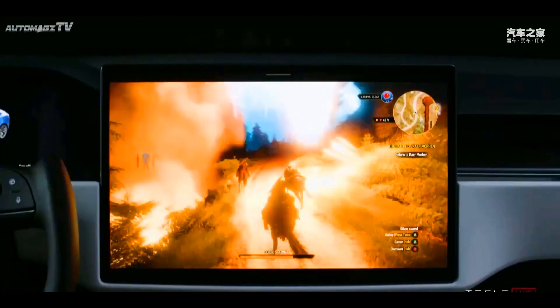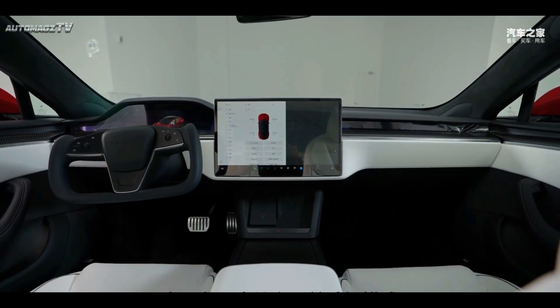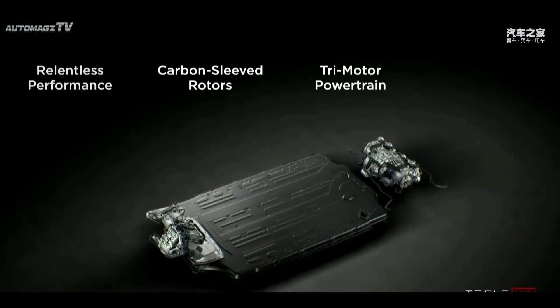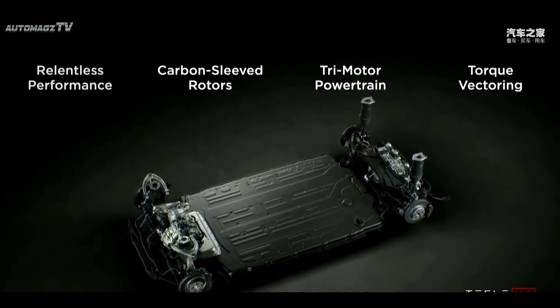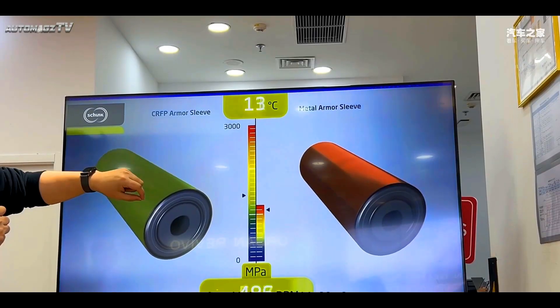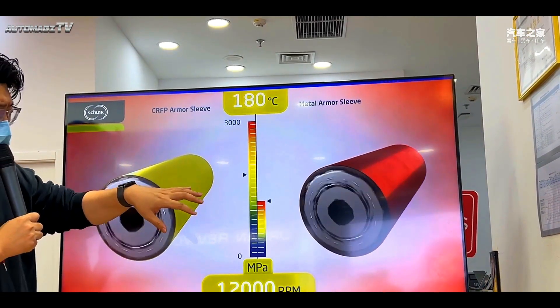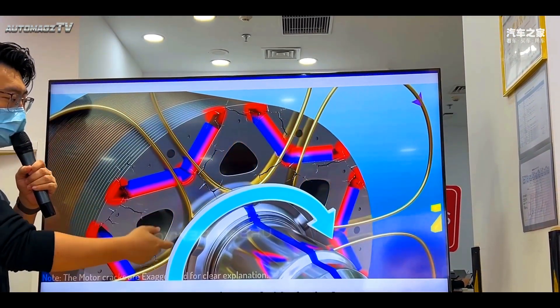In terms of power, the new car is equipped with a three-motor powertrain with a maximum power of 1020 horsepower and a four-wheel drive system. The acceleration time from 0 to 100 km per hour is only 2.1 seconds. In terms of vehicle dynamic control, the new car is equipped with vector torque control, digital traction control, and active suspension.